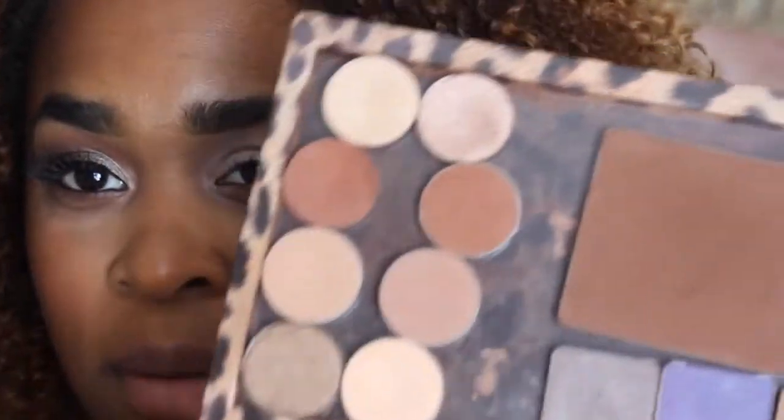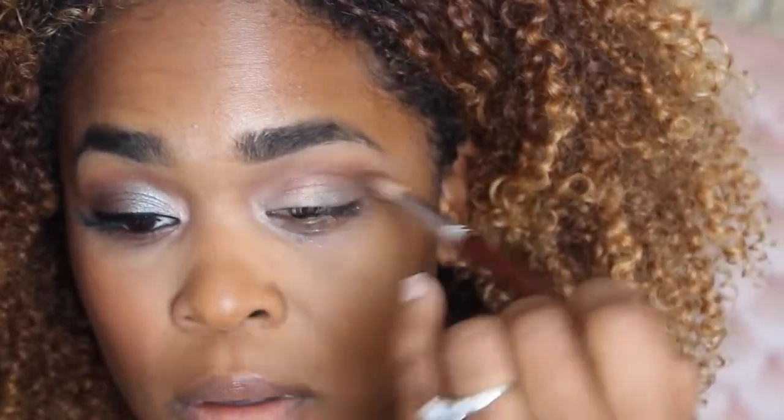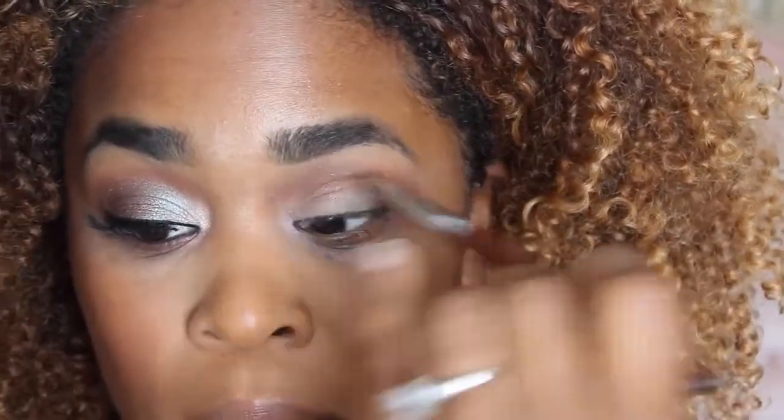Next we're going to go in with our crease. We're going to go in our crease with Makeup Geek Coco Bear. This is just going to be the base color underneath what we're about to put on.